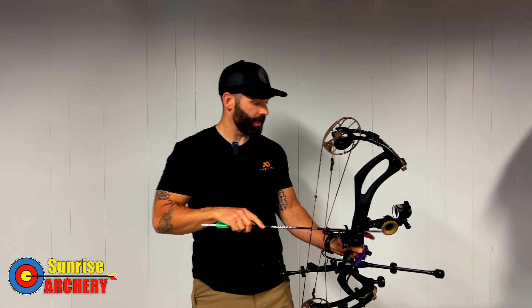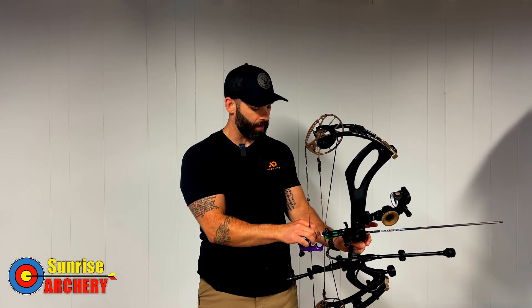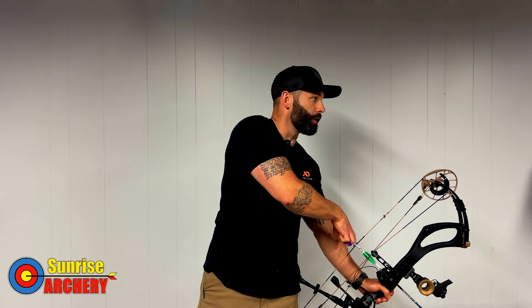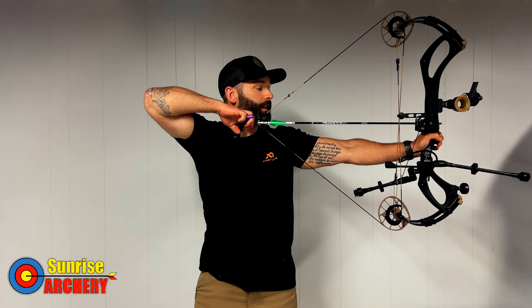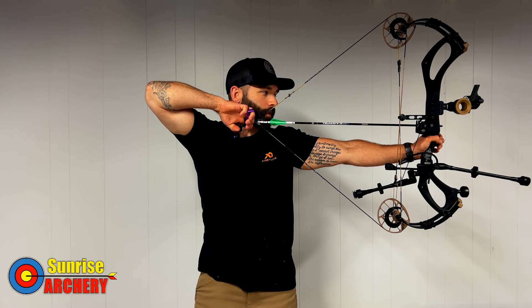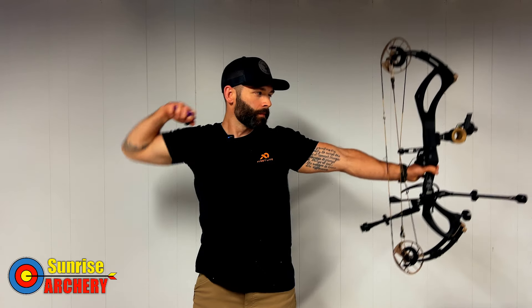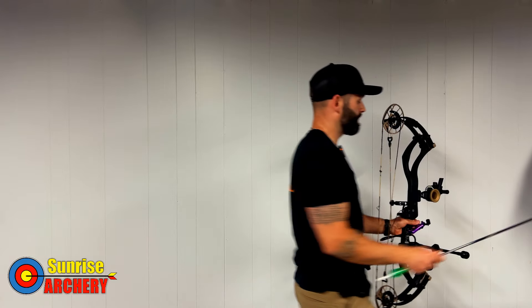You can see that when I punched it, my hand basically didn't fall back. Now this target is probably about two feet away, but I like blank bail shooting a lot throughout the season, especially when the weather's crappy outside. Here's what it looks like when you're pulling through the shot to achieve that surprise release every time — you can see I put my index underneath my jawbone, rotate up, and make contact with my face.